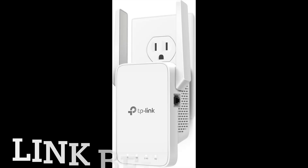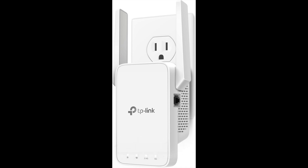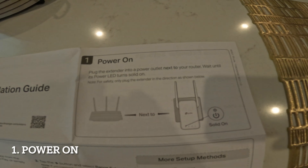If you have a dead spot at home, a certain area where the WiFi connection wasn't working that good, this is the product for you — the TP-Link WiFi booster extender. I'll put the link in the description down below where you can get it, and I'm gonna show you how to set it up.